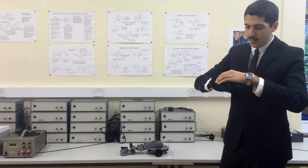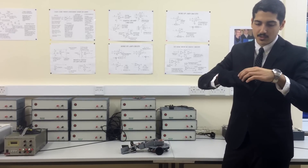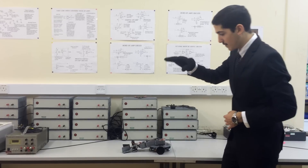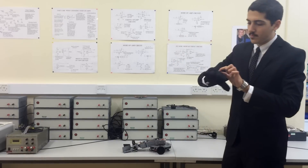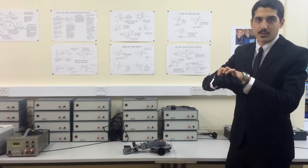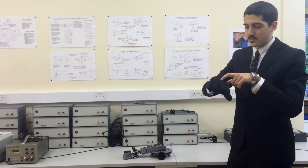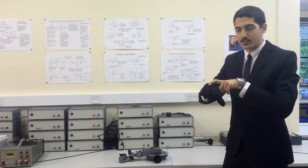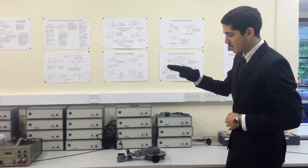In the glove-based sensor system, there is a flex sensor to measure the angle of the finger joint — to open and close the robotic gripper. There is also an IMU measuring the orientation of the hand. All this data is processed by a microcontroller and then transmitted wirelessly using a transceiver module to the mobile manipulator system.